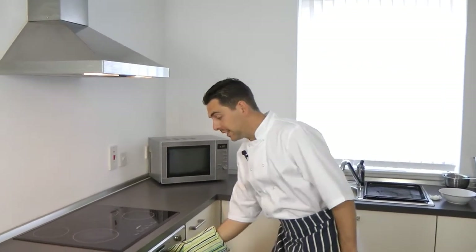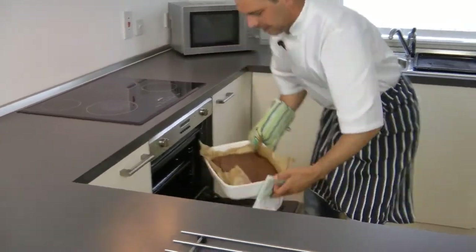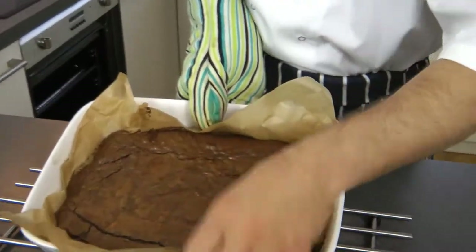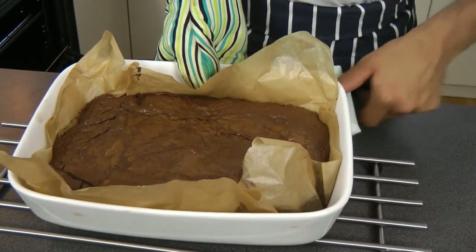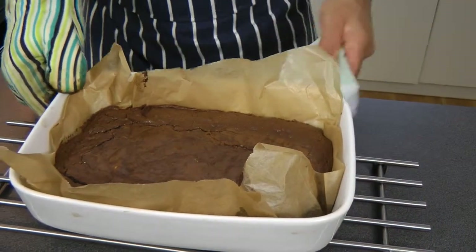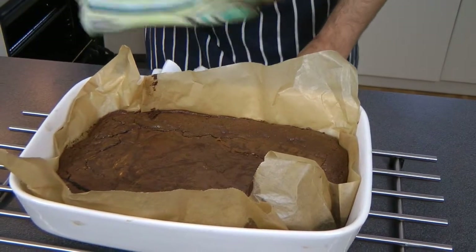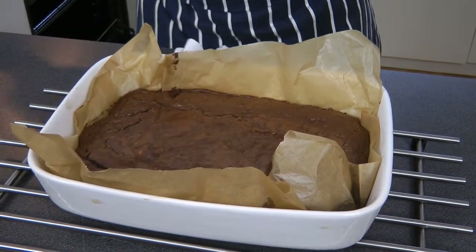After about 25 to 30 minutes, just take your brownie out of the oven and bring it to the cooling rack. As you can see, it starts to crack, and this is the way it should look — a bit velvety on top, still a bit runny, but don't worry about it. We want it to be gooey, and that's what we're looking for. So 20 minutes on the cooling rack, then move it out of the paper.